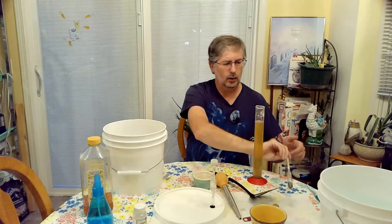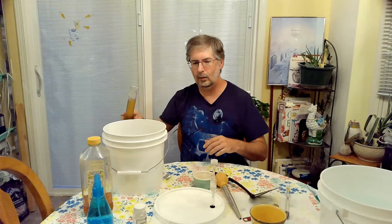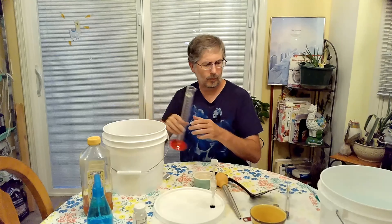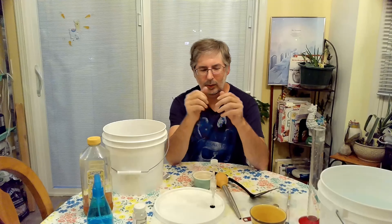The yeast that I'm using is called Lalvin D47 — it's actually my first time using that yeast. Based on that gravity reading, we should end up with an alcohol content of about 14.5%. Check out that video and there will also be links in the description below to those videos as well.